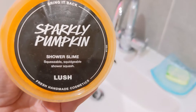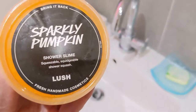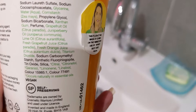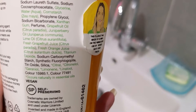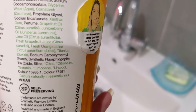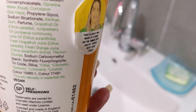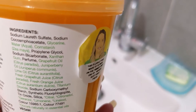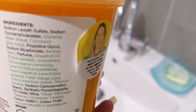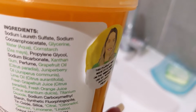On the top it says 'squeezeable, squidgeable shower squash.' The main scent notes include perfume, juniper berry oil, grapefruit oil, lime oil, fresh grapefruit juice, and fresh orange juice. To me it smells like a really warming, citrusy, very gently spicy scent, and it gives me sort of Christmas and autumn vibes.